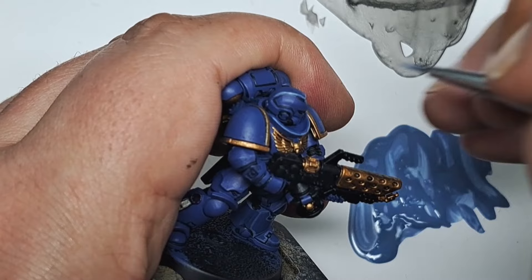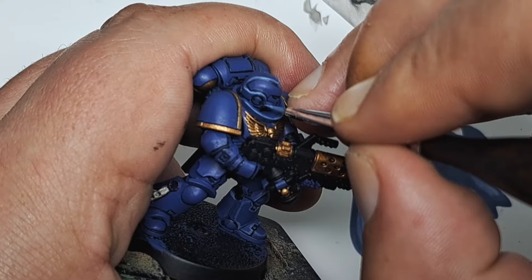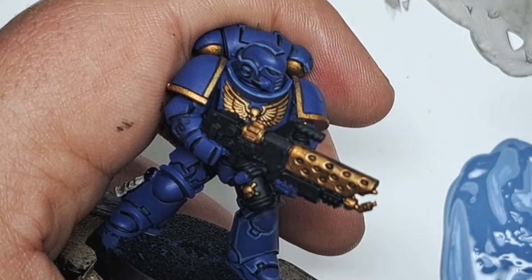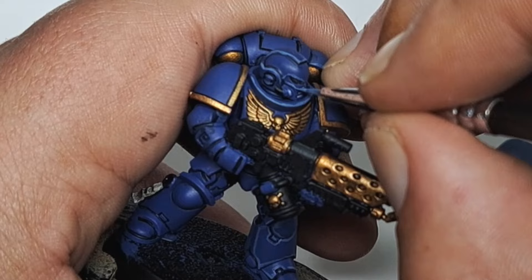Don't forget to do the helmet on the Space Marine as well — there are a lot of sharp edges and angles on the helmet, so just work your way around and catch all of them with another thin line of this mix. It will really make all the details on the face pop out. Remember if you do go in a bit too thick, you can cut back in with some Macrag Blue and thin your highlights back down again.